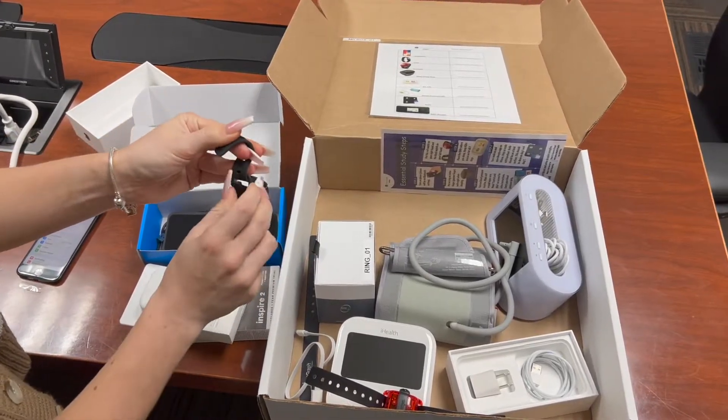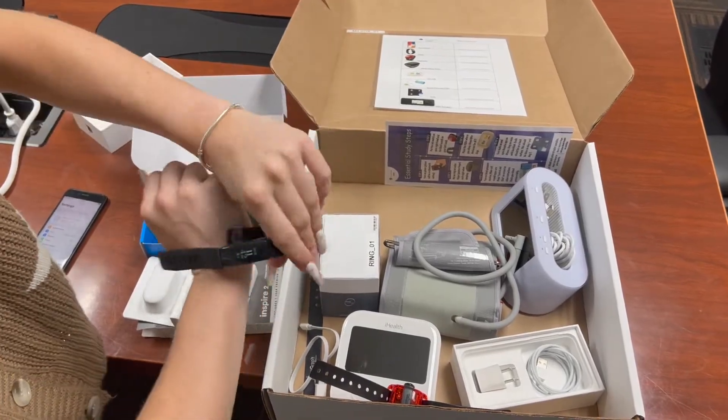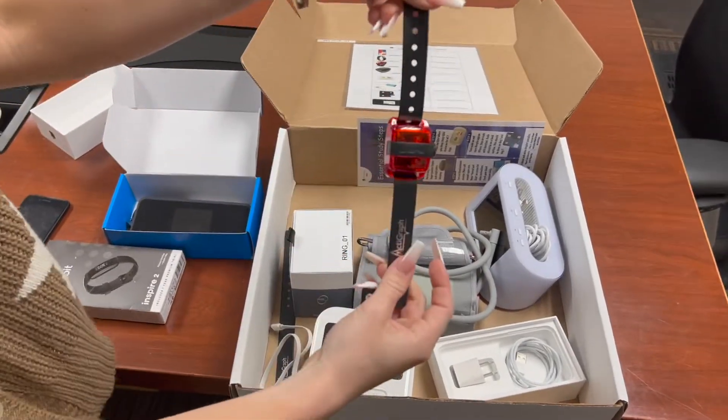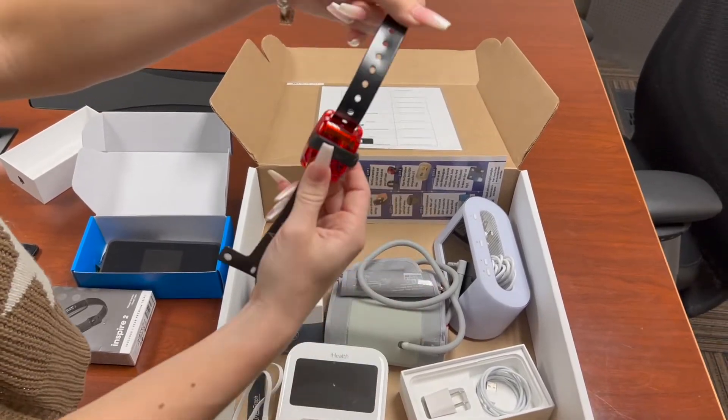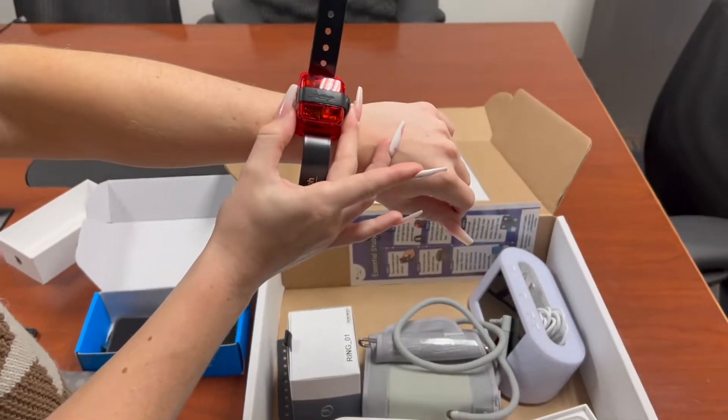It is suggested that you apply and wear the Fitbit to your dominant wrist, whether it be your left or right hand. Following the Fitbit, we have the actigraph, which should be placed on your opposite wrist from your dominant hand.